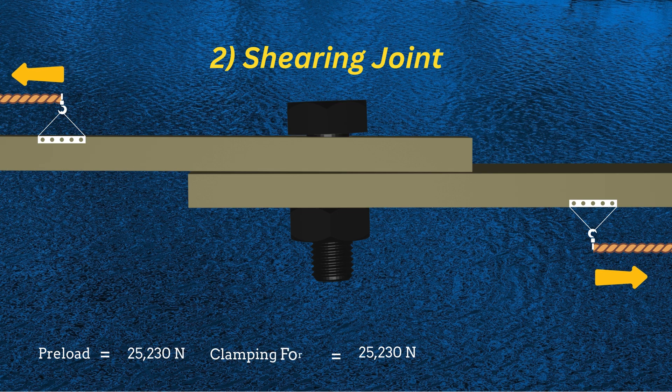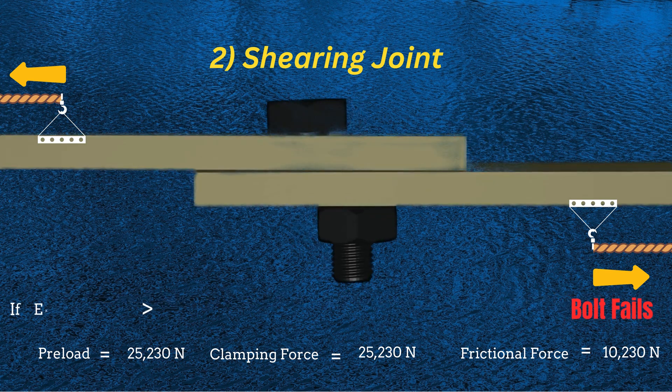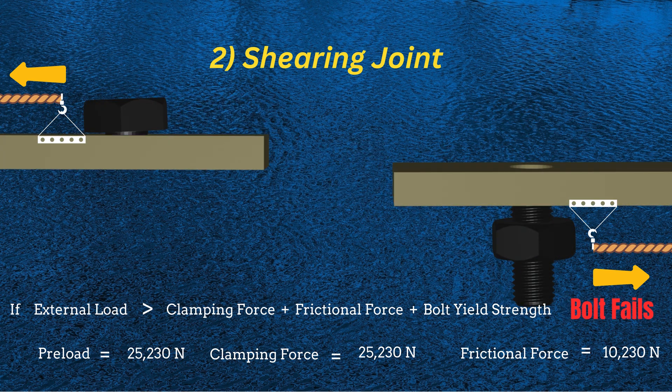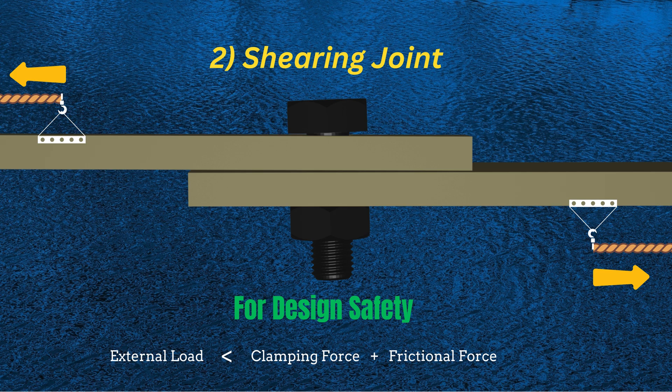Now consider the case of a shearing joint. In a shearing joint, besides the clamping force and preload, another force is present: the frictional force, which resists the sliding of the plates. This frictional force is calculated as the product of the coefficient of friction between the two materials and the normal force. The external force can only slide the plates when it overcomes the frictional force, the clamping force, and ultimately the bolt's yield strength. For design purposes, the external force should not exceed the sum of the frictional force and the clamping force.